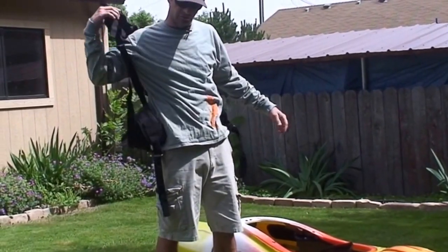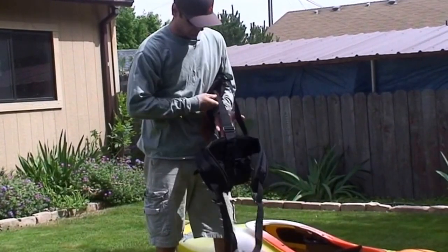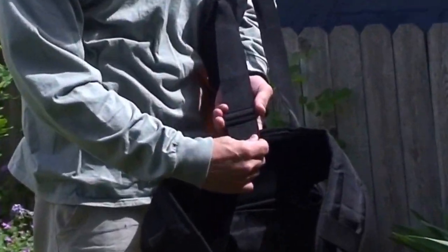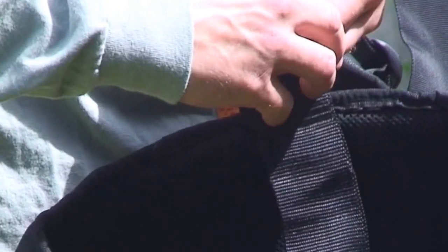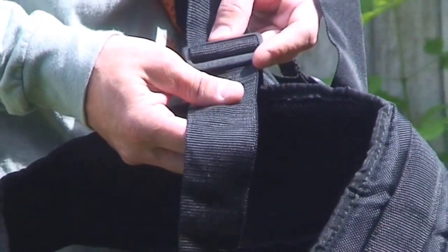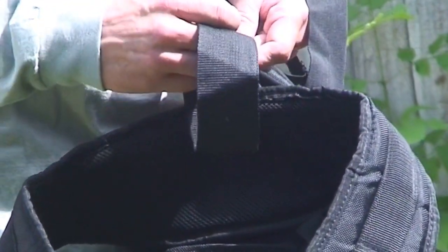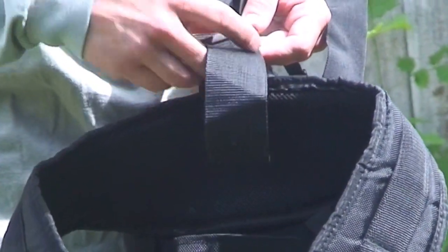Take it back off if you need minor adjustments, then just adjust your strap up and down wherever it needs to be. Before you have it set, you want to make sure that you have the strap doubled back through so that it doesn't pull back on you when you actually put the boat on.